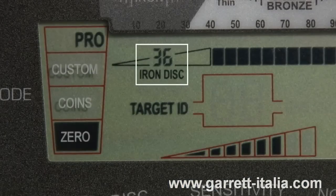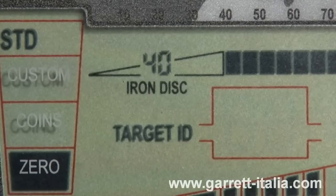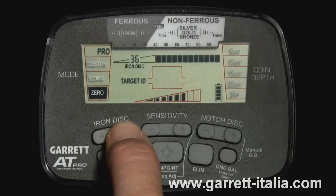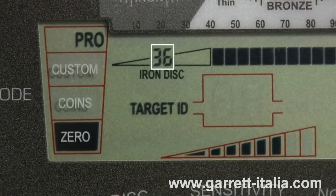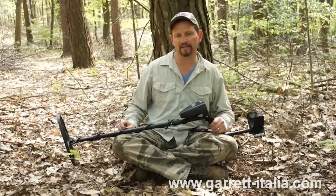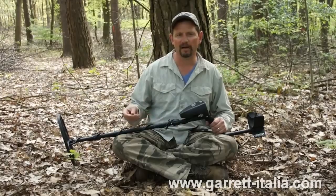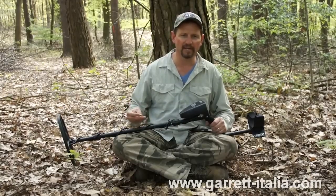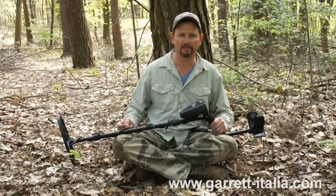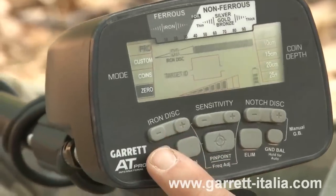The AT Pro also features a high-resolution iron discrimination adjustment. This level can be adjusted from zero — no iron discrimination — to 40, maximum iron discrimination. Use the plus or minus iron disc buttons to adjust the iron discrimination up or down. The small two-digit number above the words 'iron disc' on the LCD indicates the current setting. The AT Pro International has 40 points of high-resolution iron discrimination, which is important when hunting in fields or anywhere where you might encounter iron debris such as nails or other items you don't want to dig. Those can mask or cover up a good target — sometimes called target masking or iron masking. I've got my iron disc set on zero, zero — no discrimination right now.